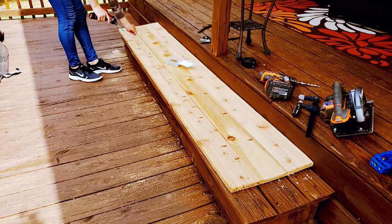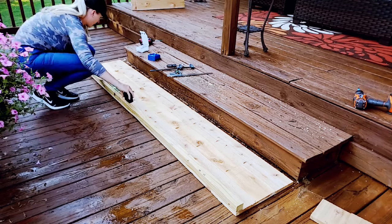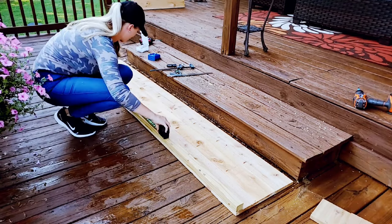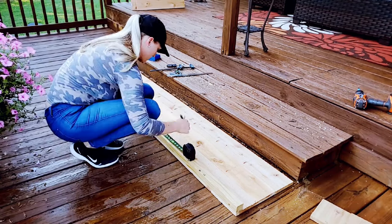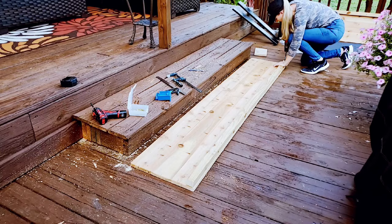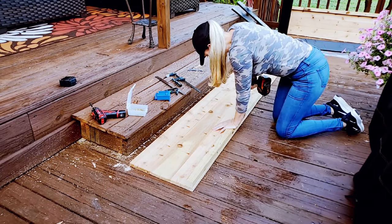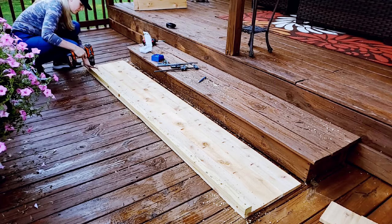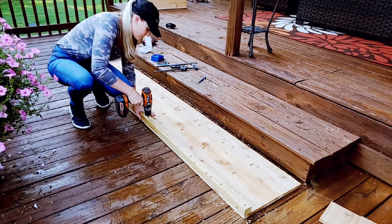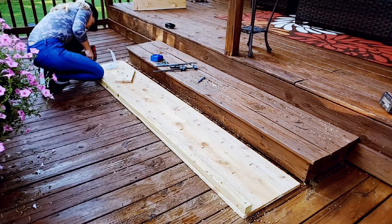I use inch-and-a-half screws for this entire project. Next, I take the ripped-in-half 2x4 and attach it to the bottom of each long side of the garden box — this will be used to support the bottom slats. I measure to make evenly spaced holes, then pre-drill all the holes. Pilot holes guarantee that your screw won't break off and your wood won't crack. It relieves stress on the wood and we do not want to crack our cedar.